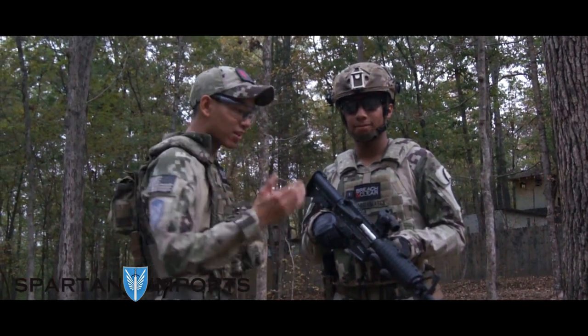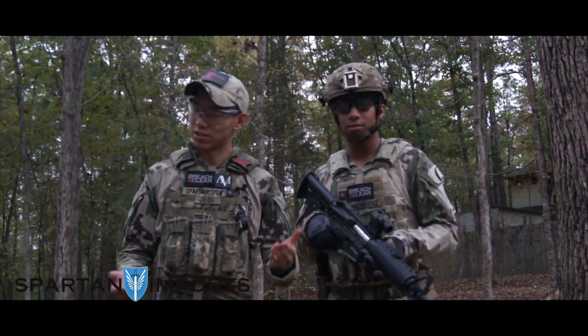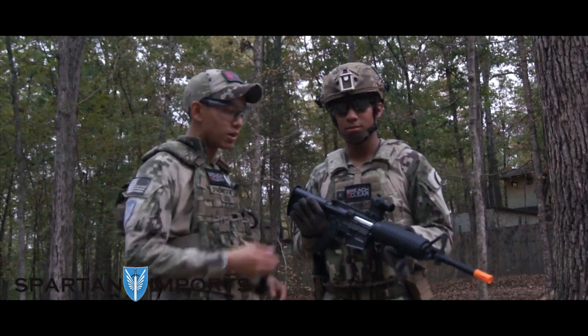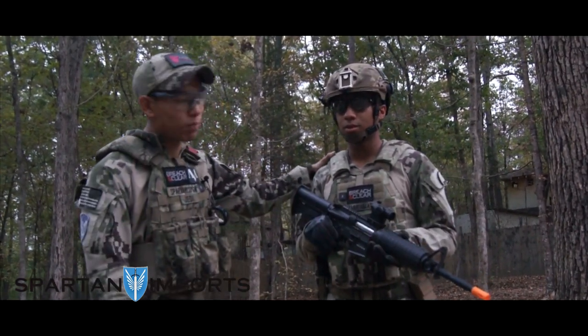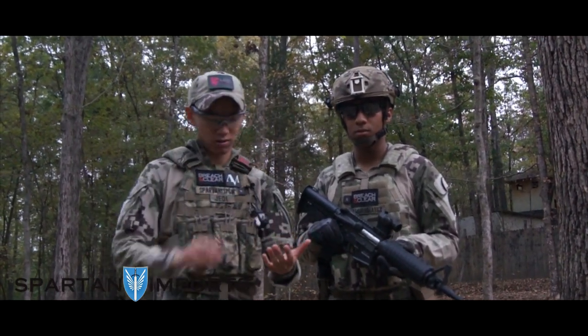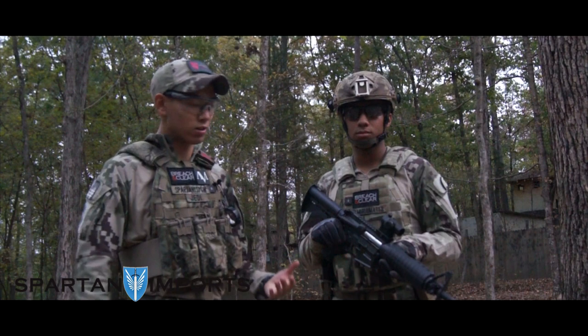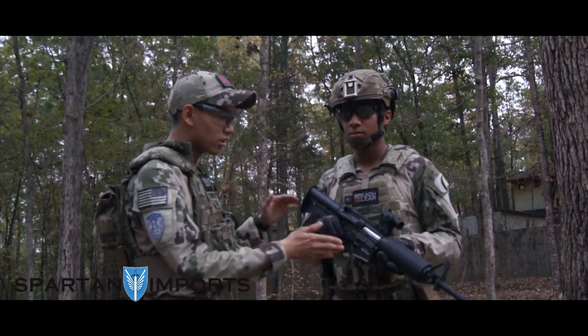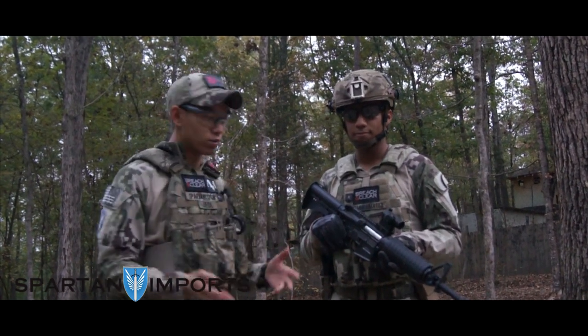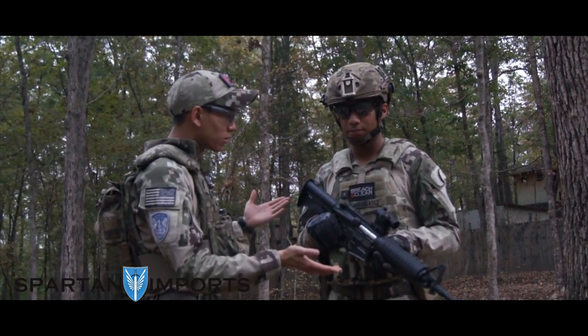Alright guys, this is Spartan117GW. We have the Classic Army support line provided by Spartan Imports. Now when I first got into airsoft I used the Classic Army. Matt typically runs a whole bunch of different guns — I've let him use everything from AEG DMRs, CAR15s, and he's even run Polar Stars as recently as Operation Blue-Grey. So using this gun, what was your opinion on it? It was designed for kind of a new user, but surprisingly the performance wasn't bad, was it?